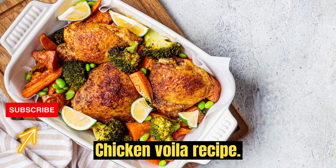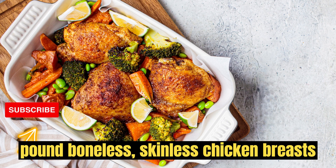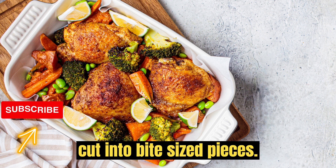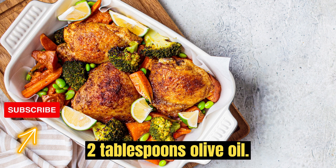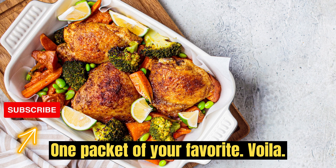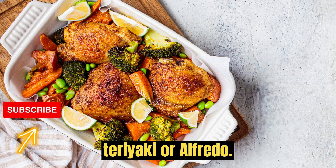Chicken Voila Recipe. Ingredients: 1 pound boneless, skinless chicken breasts, cut into bite-sized pieces. 2 tablespoons olive oil. 1 packet of your favorite Voila meal kit, such as garlic herb, teriyaki,